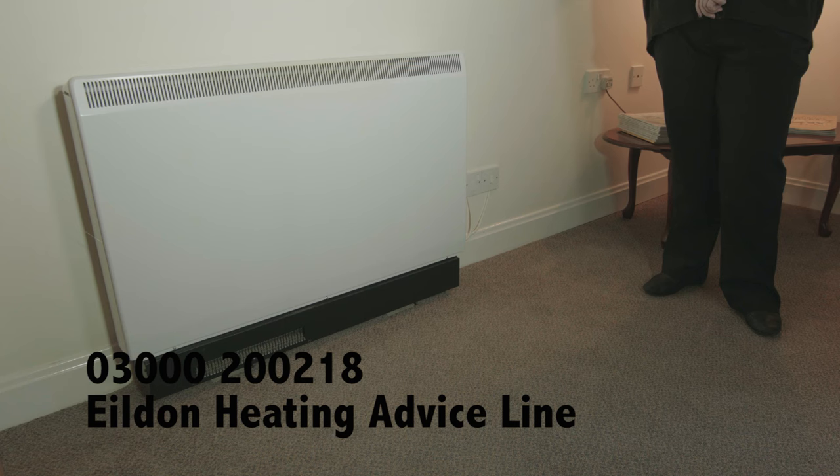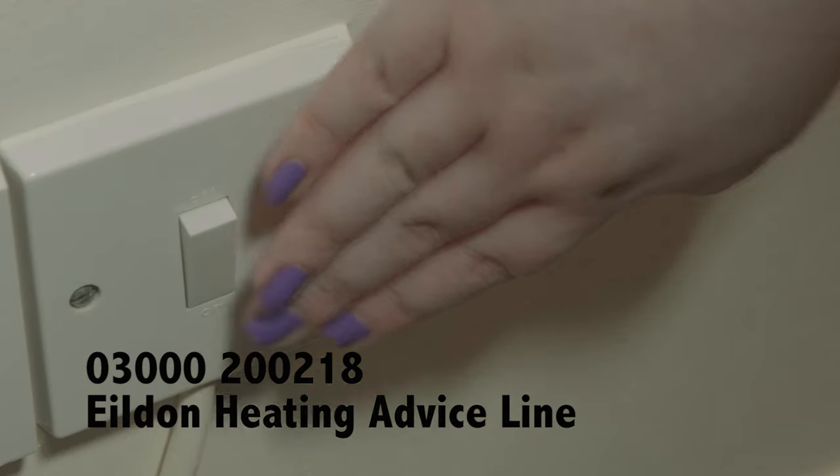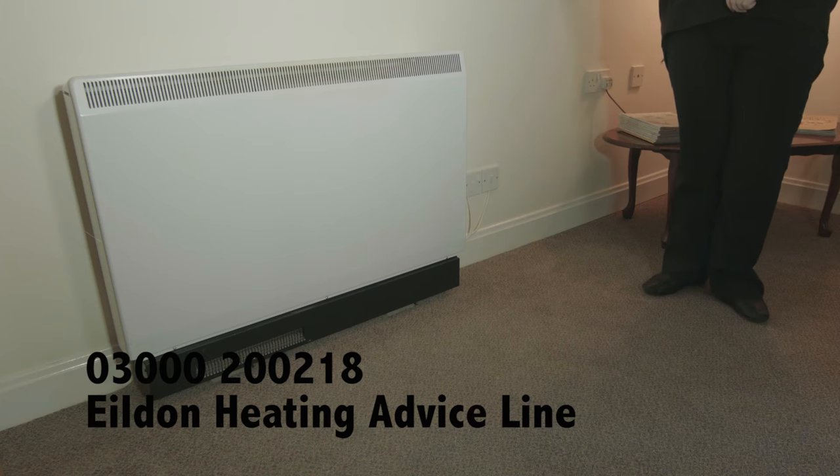First of all, make sure that the storage heater is turned on at the wall. You can leave this switch off during the summer months if you know you'll not need to have your heating on.